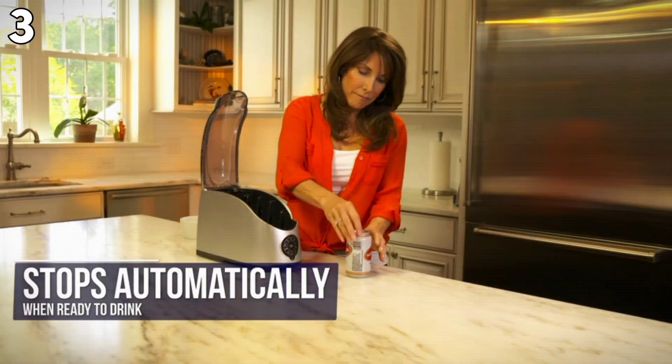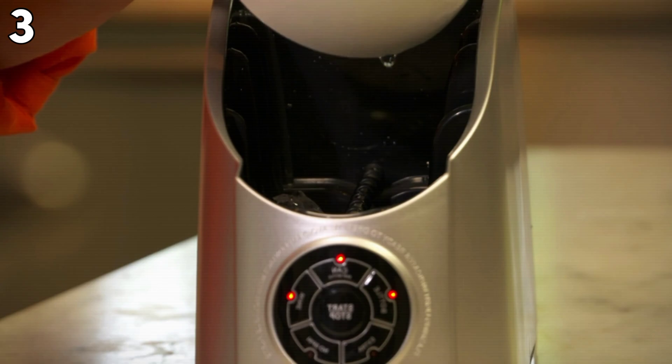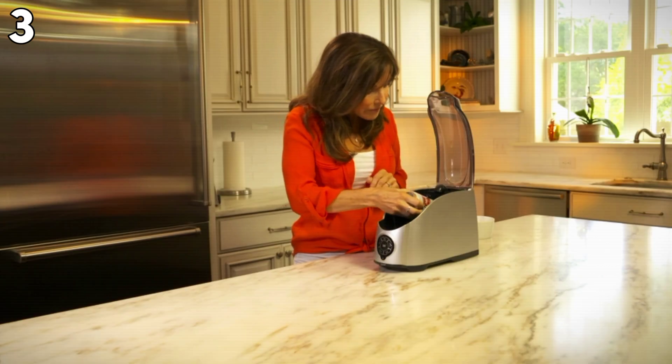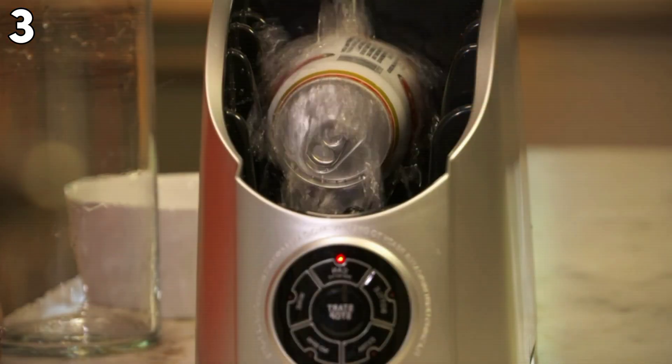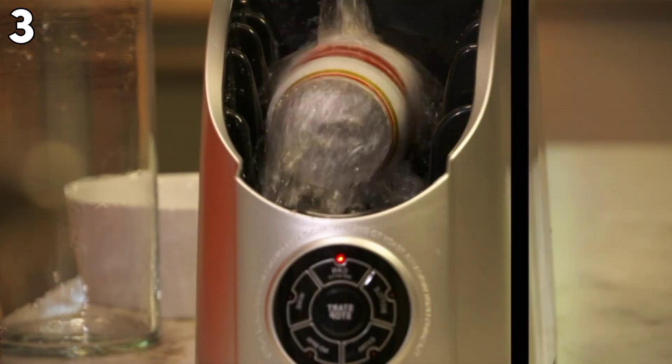It can also warm baby bottles and help avoid excessive fizzing of carbonated products. Pros: Fast cooling, ease of use, versatility, and small footprint. Cons: Depending on the size, the material may have a lower perception of quality. Overall, this efficient chiller is great for any quick chilling solution.